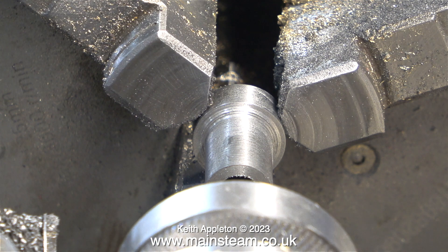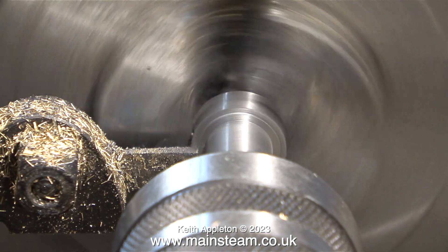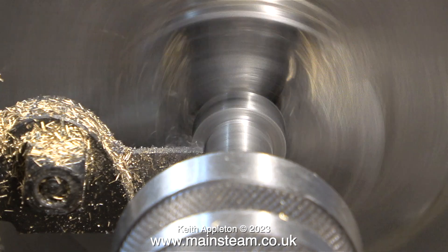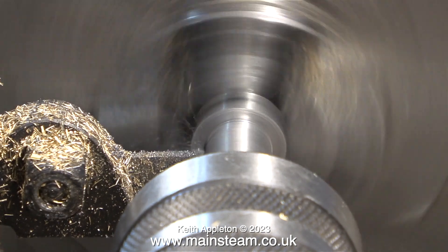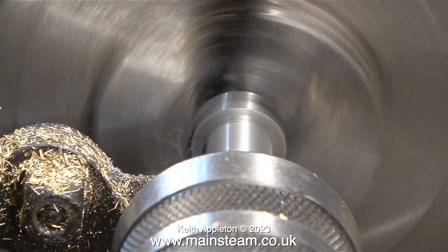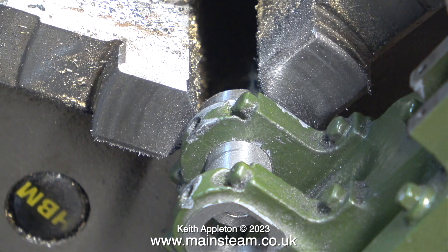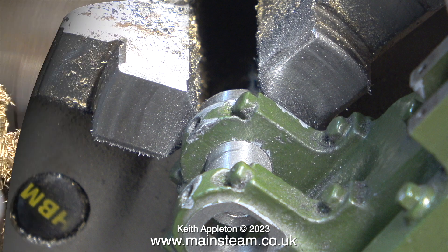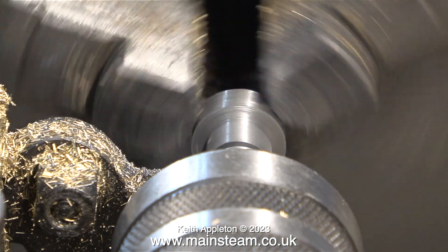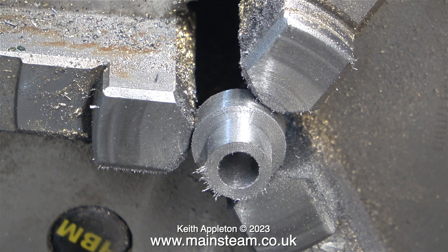Here I've turned the part around in the chuck — I'm now holding it by the larger diameter. The work has been supported by a live centre in the hole, which keeps everything quite secure and accurate. This is the final cut and for this I'm using a small parting tool, cutting towards the live centre. I didn't use a micrometer for this job — I kept removing the live centre and then used the engine's bearings as a gauge. After it was turned to the right size I needed to part it off, giving me two bearing bushes: one for the flywheel end and one for the other end.